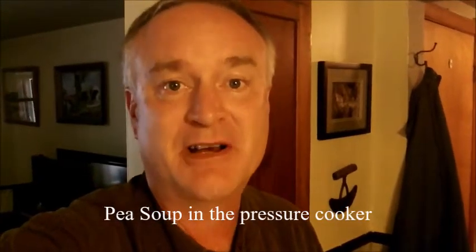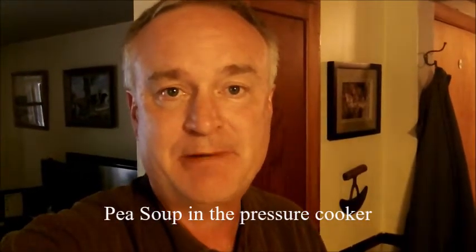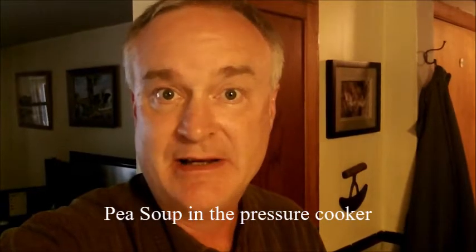Hey it's Jeff here and it's time for me to cook dinner. I'm going to do a split pea and ham soup in the pressure cooker. It only takes about six or seven ingredients and about 30 minutes in the cooker, and then you're all set with a thick, rich, and hearty pea soup. So stick around and watch me make it.